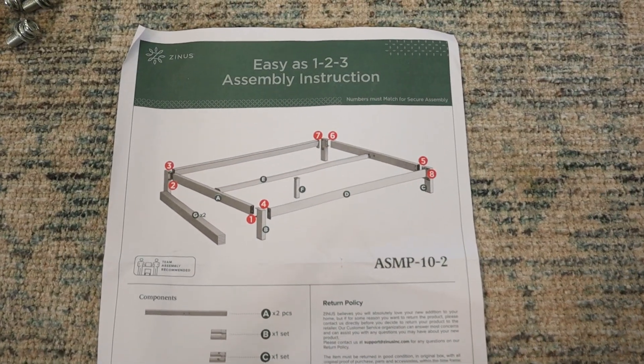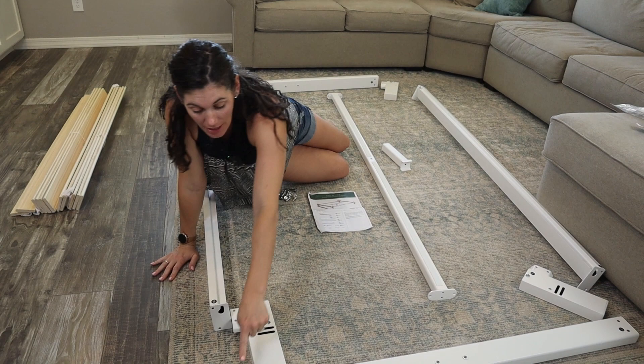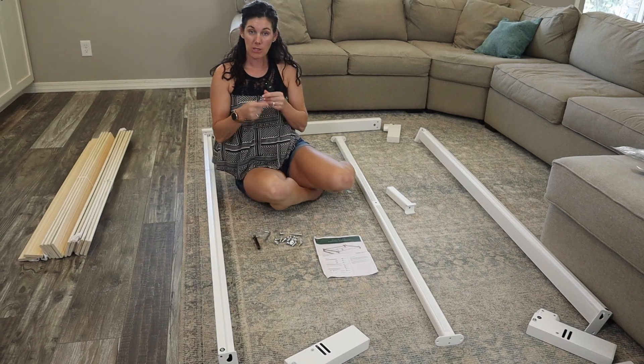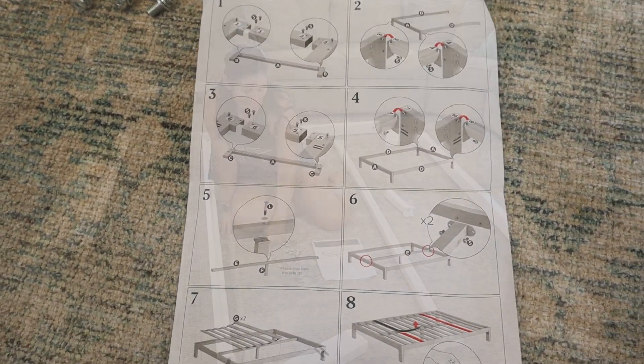They make that so easy because every piece is easily labeled. You're really just putting it together like a puzzle, matching the five to a five, the eight to an eight. Now we're going to get started screwing it all together. They include all the hardware you need — a little ratchet and even an Allen wrench, but the ratchet goes a little faster.